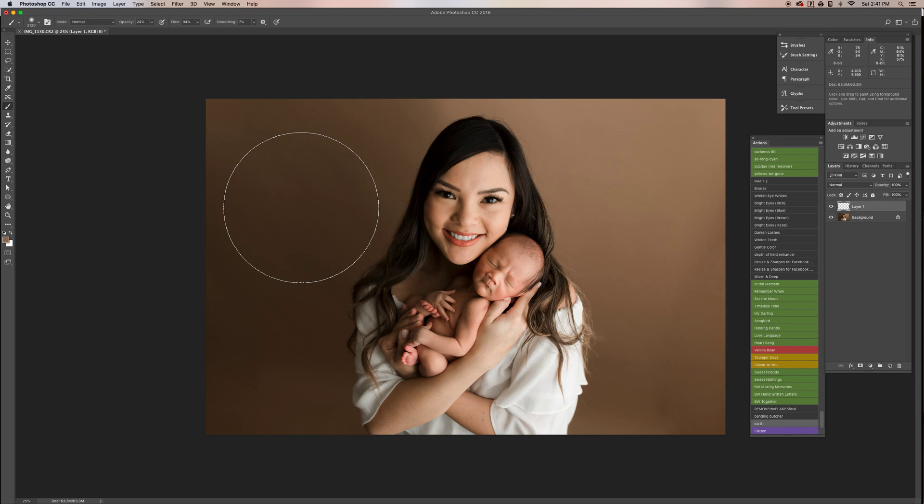It'll give you more of that smoother look that you want. Then you want to select a color to paint on. I like to choose one that's not too light and not too dark — kind of a good medium mix — and you do this by pressing Option on the Mac to bring up the eyedropper tool. So you want to select and find that happy medium.